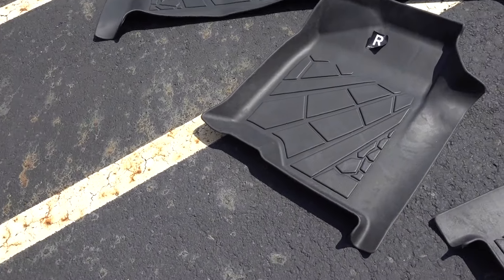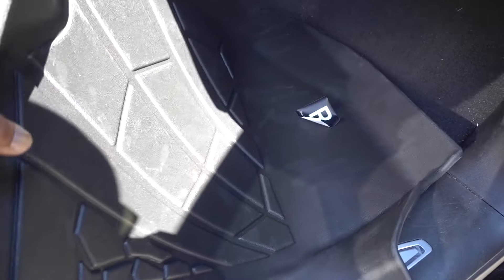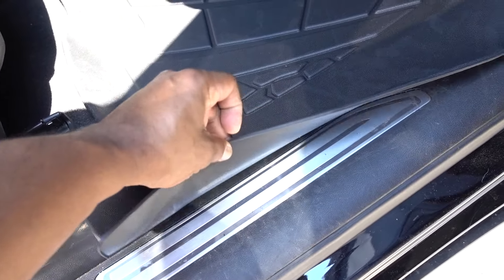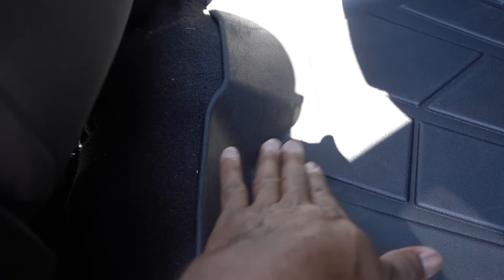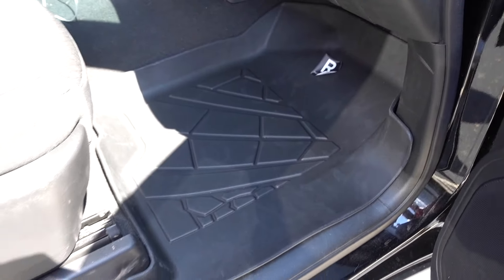Let's start here on the passenger side. Way better — right here it covers all the way past the carpet and it's gonna stay right there. You can see how it follows the carpet all the way, way better coverage. All this area is protected. It covers the plastic in here and follows all the carpet very well — look at that corner right there. That looks a hundred times better.